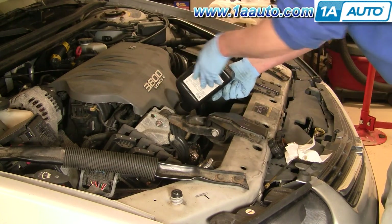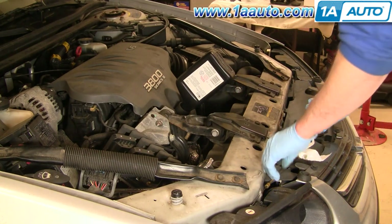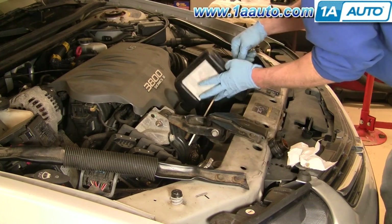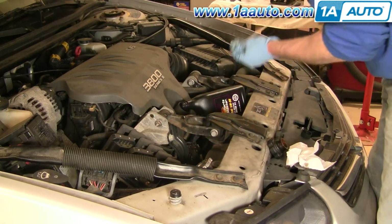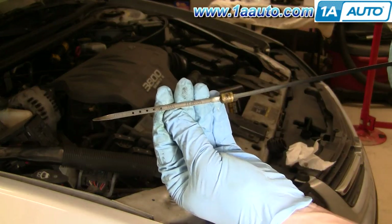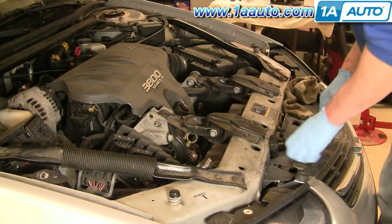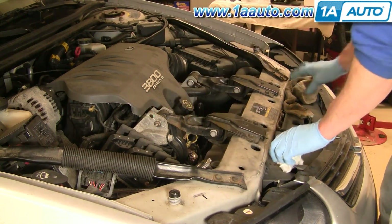Then you'll want to start up and run your vehicle for just a minute or two to let the oil circulate and fill up the oil filter. Check your oil again — you should find it's about a half a quart low. You can either fill that half quart or leave it a half quart low; it's not going to hurt anything as long as it's in the operating range. On your dipstick, those four dots are basically the operating range, so fill it until you're within those four dots. Four quarts will get it right halfway in between. Put your dipstick back in and put your cap back on and you should be all set.